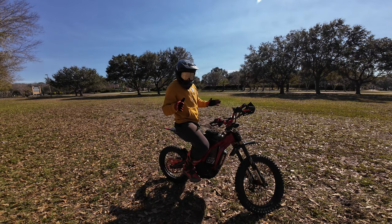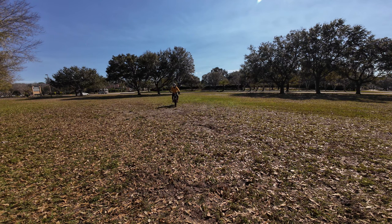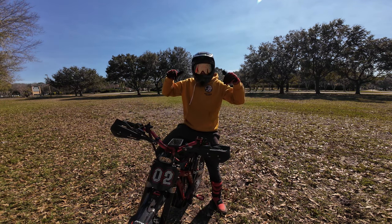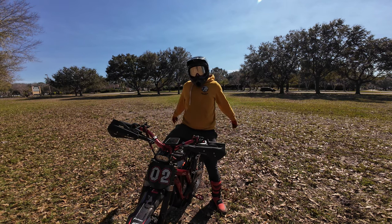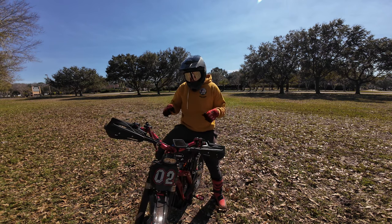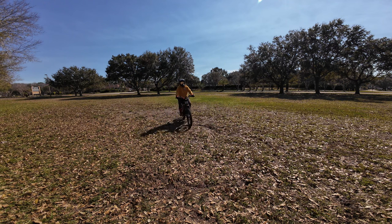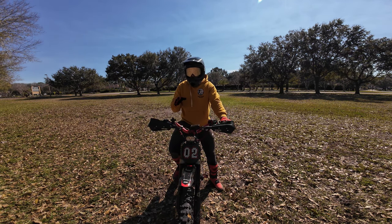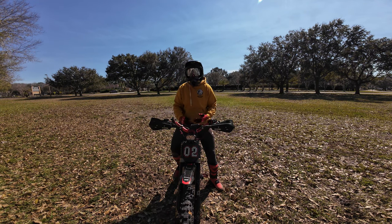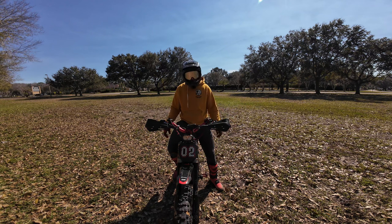I'm now going to try wheelies with both feet on the pegs and see what that's like. One thing I immediately notice is that when you have the feet on, you're not leaning with so much weight so far back. You can't bring your feet all the way back to allow you to bring the bike up super easy — it's a lot more difficult when you've got all your weight actually on the bike. That was a little closer than I thought I'd get today.